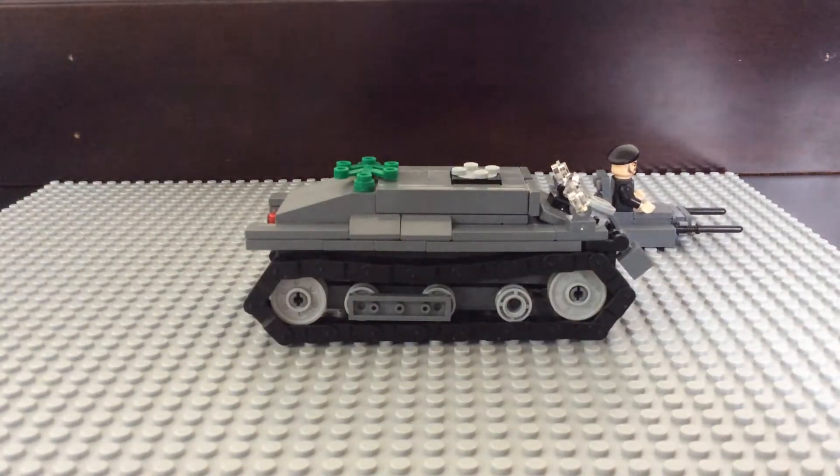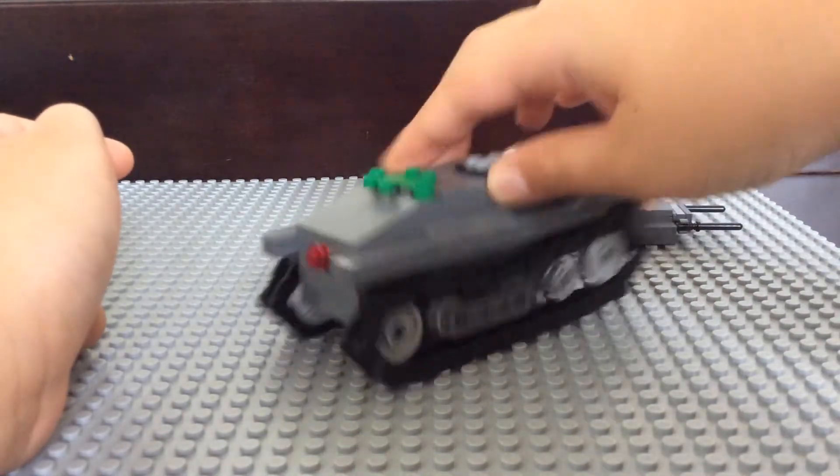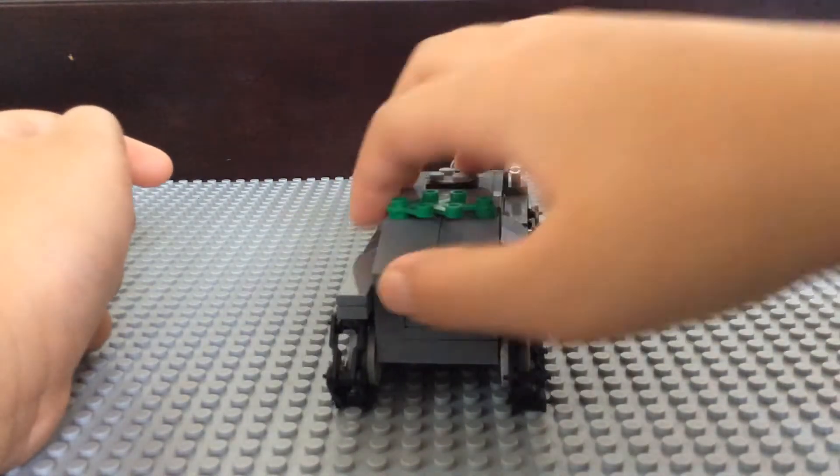Instead of it being really, really low, it's better. In the back I've got the taillight.